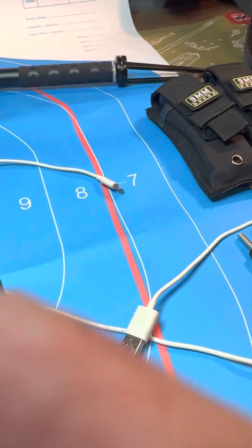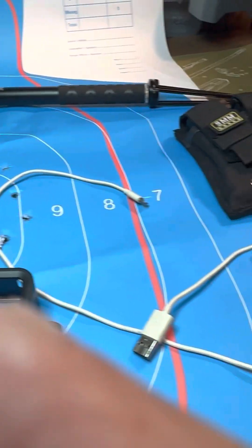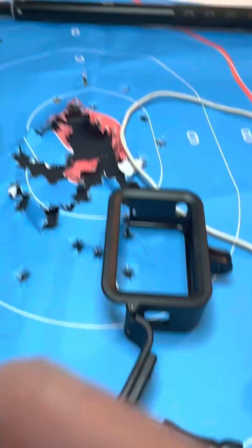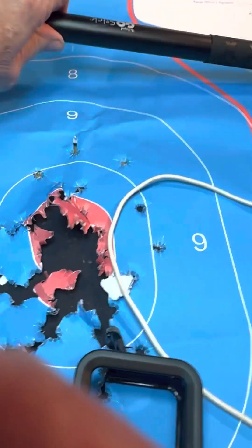I've got three of these little GoPros. I was messing with them today and I can't figure out how to get one of them to work worth a crap. Anyway, here are my results from my shooting the other day.